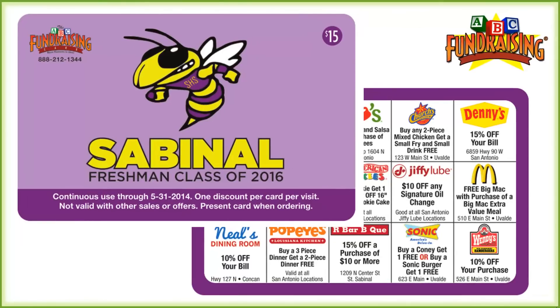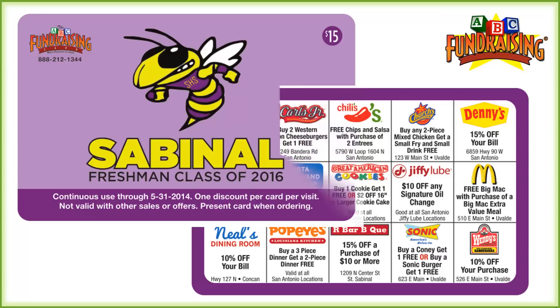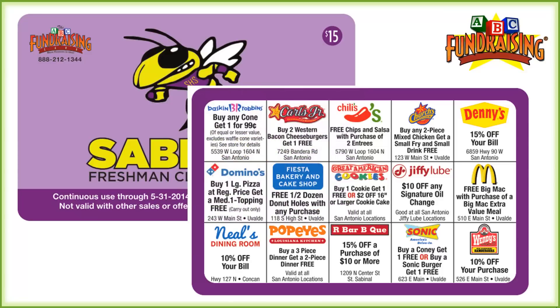This group sent us over the Hornet, and we took care of the rest as far as their colors and group name on the card. And on the inside, great offers — one from McDonald's, Sonic, Popeyes, along with some local merchants. It's all secured by our teams.